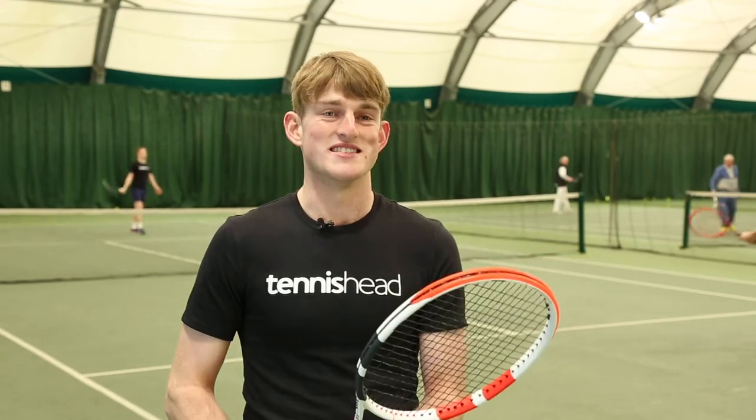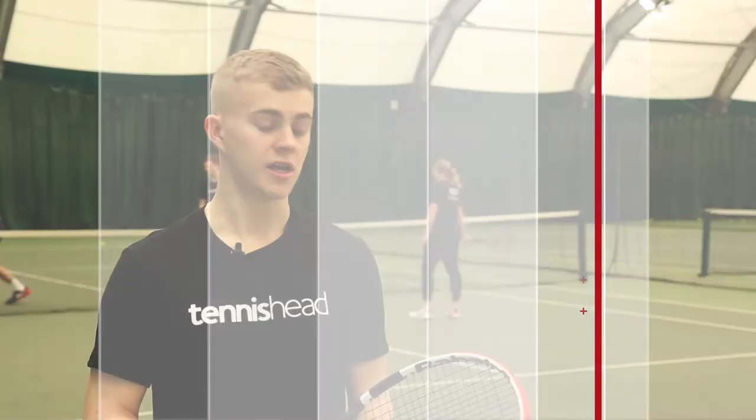One of my other favourite players is Thiem and when I hold this racket I feel like I'm trying to play like him. So it's pretty nice, looks great. I think it's a really nice looking racket. I'd definitely buy it purely on looks — if it's just on looks it's one of my favourites.